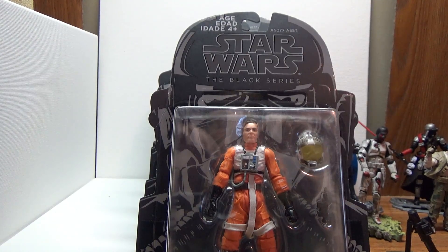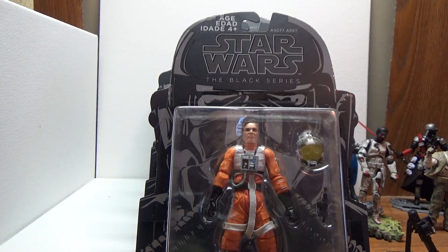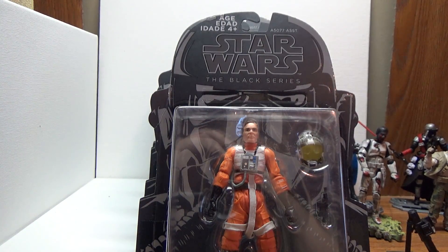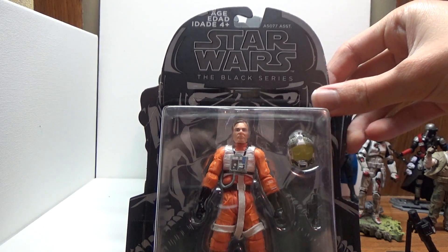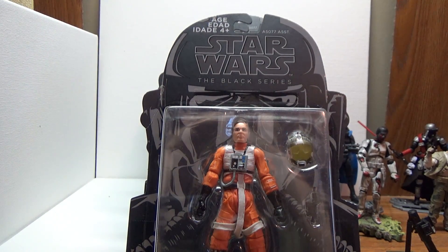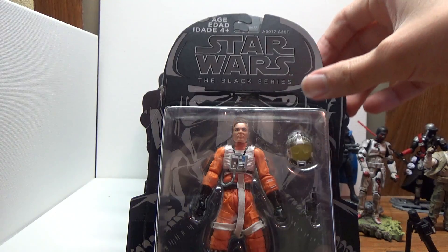Hello, welcome back. Today I'm doing a very unexpected video. This morning my mom got off work and went to one of our local Walmarts, and she saw that the 3.75-inch figures were $5 and the deluxe 6-inch were $8, so I told her to pick some up for me.